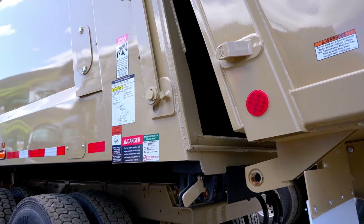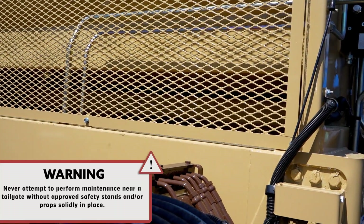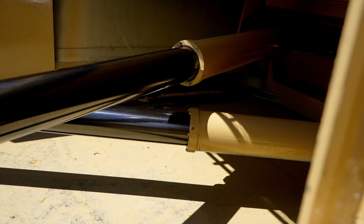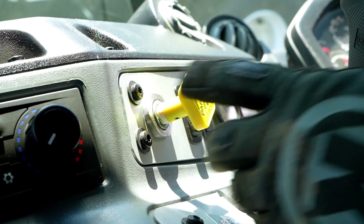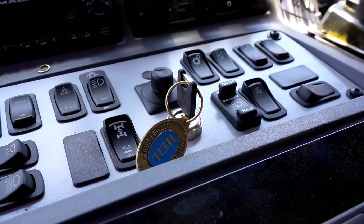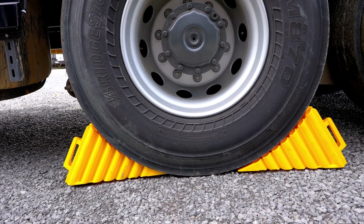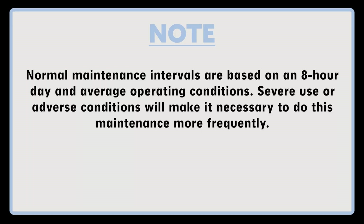First, open the tailgate and place it on tailgate props. Next, extend the ejector panel so that the follower panel clears the side door entrance. Then ensure that the chassis gear is in the neutral position, the parking brake is applied and holding, and the chassis key switch is turned to the off position. Exit the cab using three points of contact, chalk the wheels, and clear the area of any unnecessary personnel. Note: normal maintenance intervals are based on an 8-hour day and average operating conditions. Severe use or adverse conditions will make it necessary to do this maintenance more frequently.